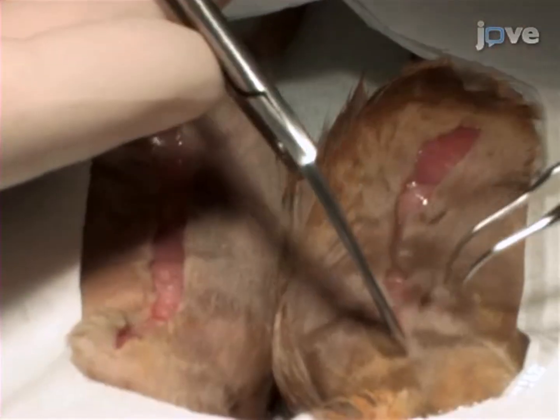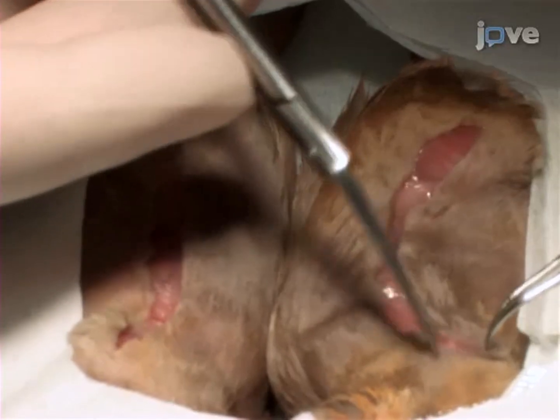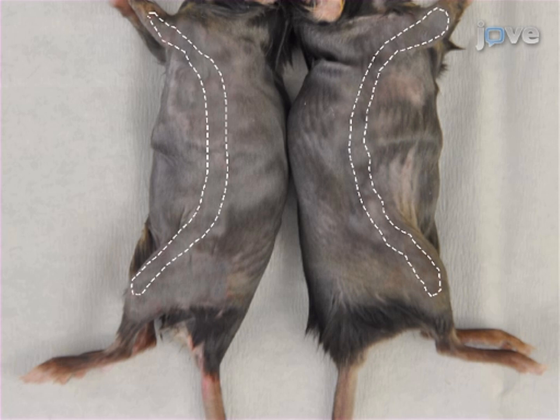Using a sharp scissor, perform longitudinal skin incisions to the sides of each animal, starting half a centimeter below the knee joint and finishing half a centimeter above the elbow.